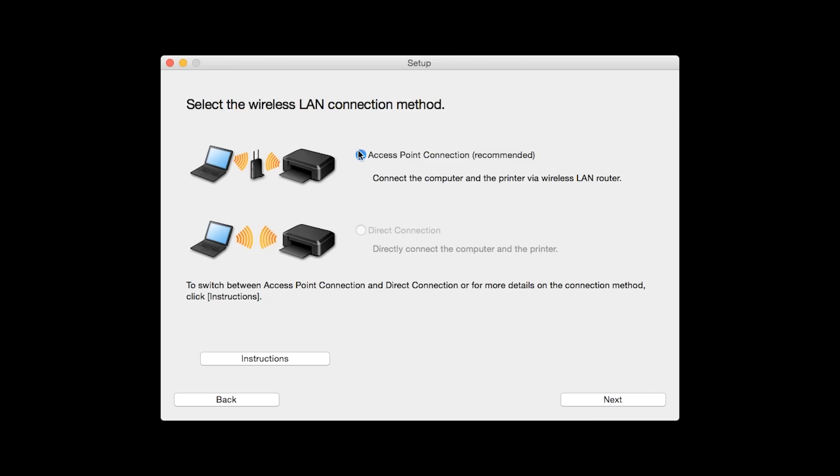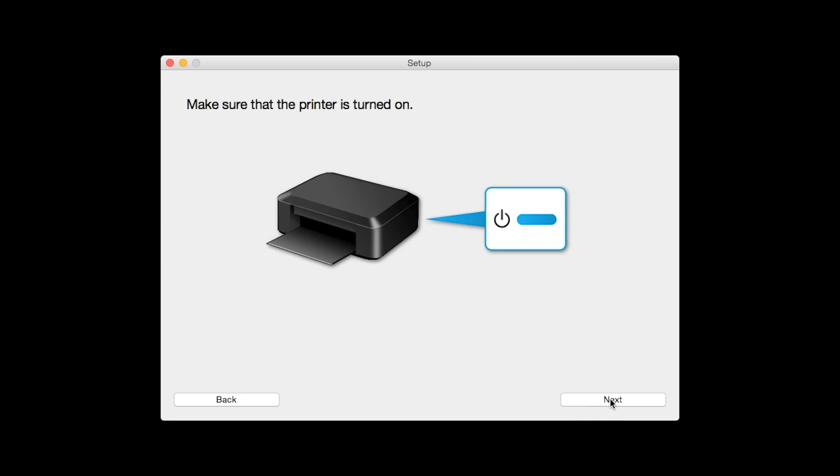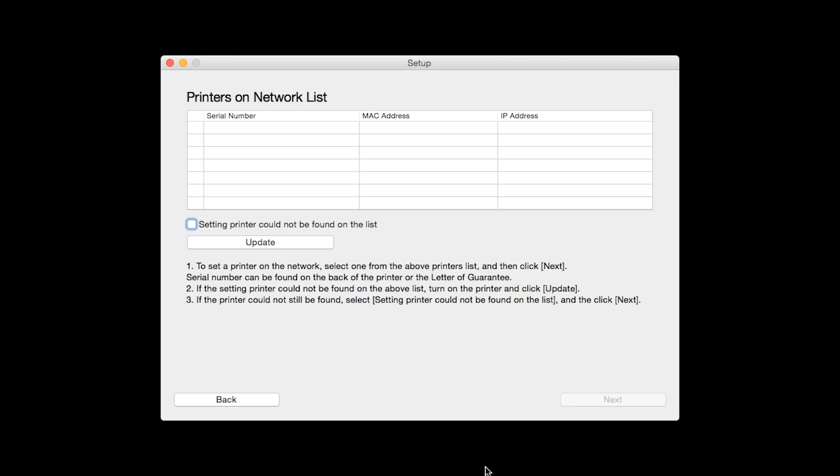Select Access Point Connection, then click Next. Click Next to confirm your printer is on. The software will search for printers already connected to the network. If this is your first time installing the printer, the list should be blank. Place a check in the box for 'setting printer could not be found on the list' and then click Next.